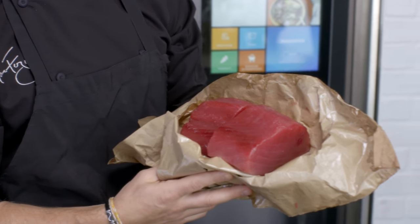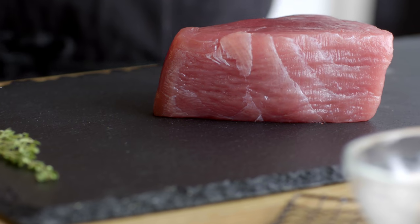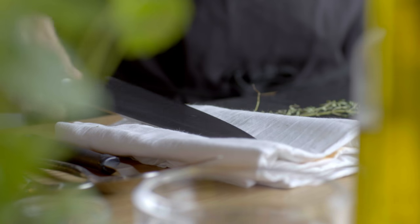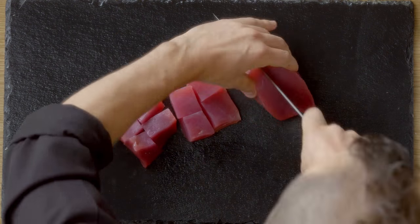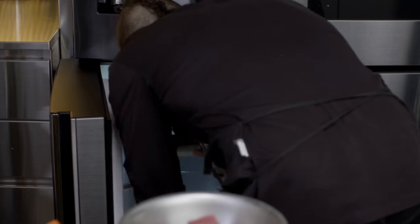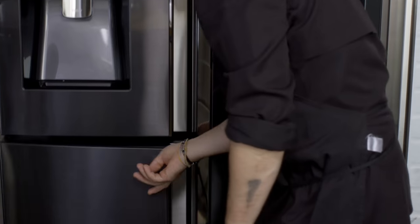We've all had tuna tartare before, and if you can get really fresh fish, it's one of the easiest things to prepare for your family or friends coming over. What you're looking for is a really nice rosy color — you don't want too much sinew, and you wanna get it from the center cut. We're gonna cut it into big cubes so that when we put it through the grinder later, it can fit and come out seamlessly. Whenever you're putting any kind of meat through a grinder, you always want everything to be as cold as possible, so I've already got a bowl waiting in the freezer — and not just the protein, but you also want the grinder as cold as possible too. Put the tuna and the bowl in the freezer while we get everything else going.